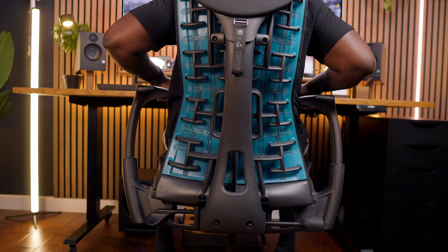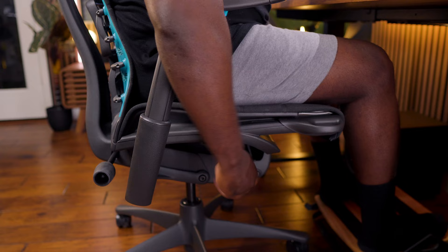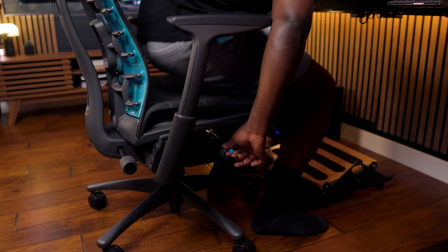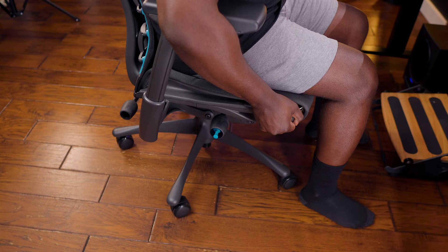One of the biggest selling points is the amount of customizability: you can adjust the armrests in and outwards, twist the right knob to increase or reduce the back fit to match the curve of your spine, and on the other knob increase or reduce the recline tension. On that same knob there's a gaming-inspired joystick to raise and lower the chair's height. On the left back side is the reclining limiter. The most unique feature is the ability to extend the seat depth, instead of moving the whole seat back and forth like most other brands.